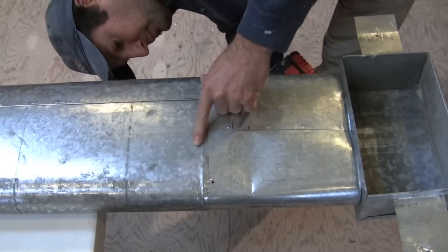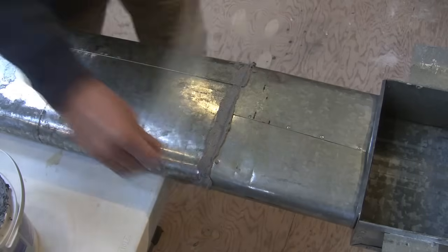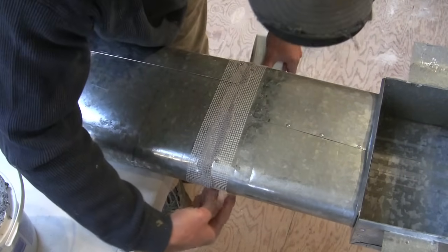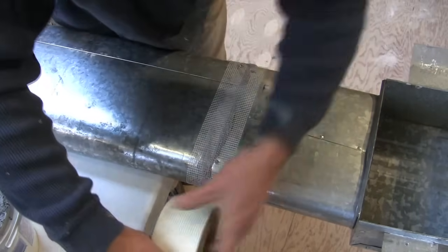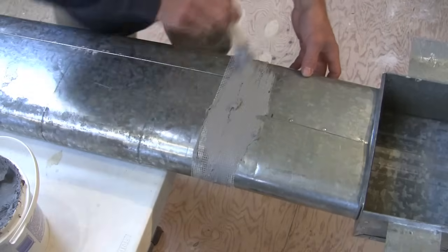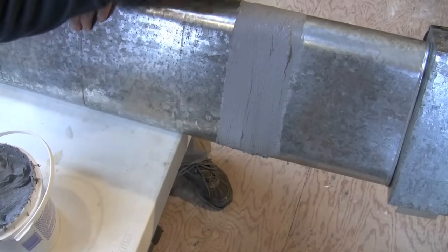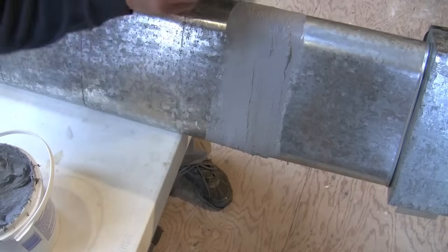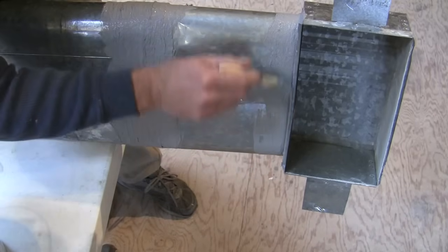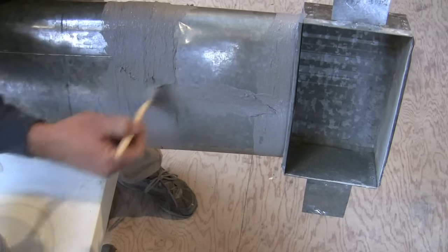Put it back together and secure it with some sheet metal screws, then wrap it with fiberglass tape — the same stuff you use for drywall. Then just smear some more mastic all the way around both sides. While you're at it, smear it over everything — if you see a gap or crack you don't want air leaking out, cover it all and you're done. It's that easy.